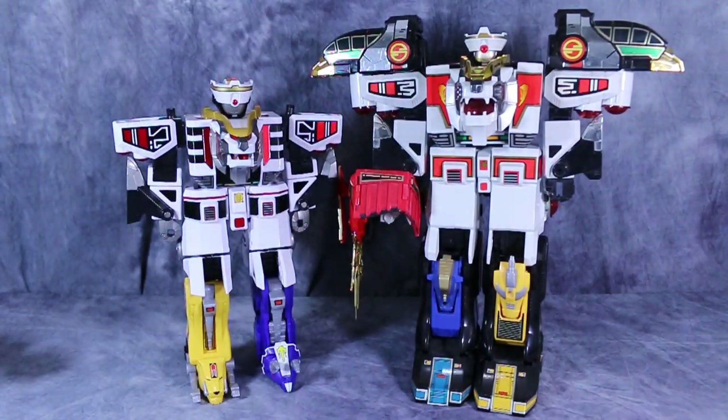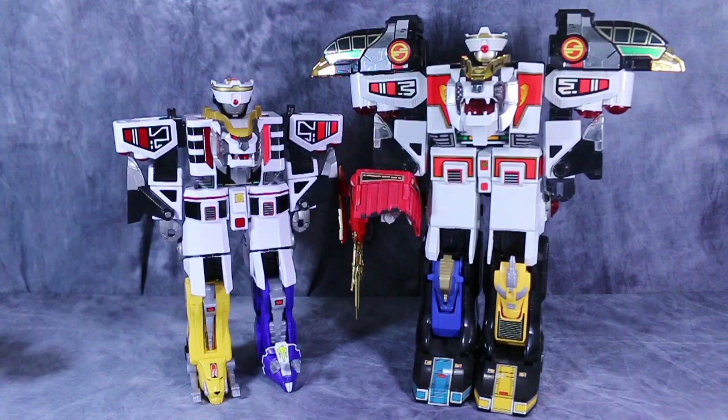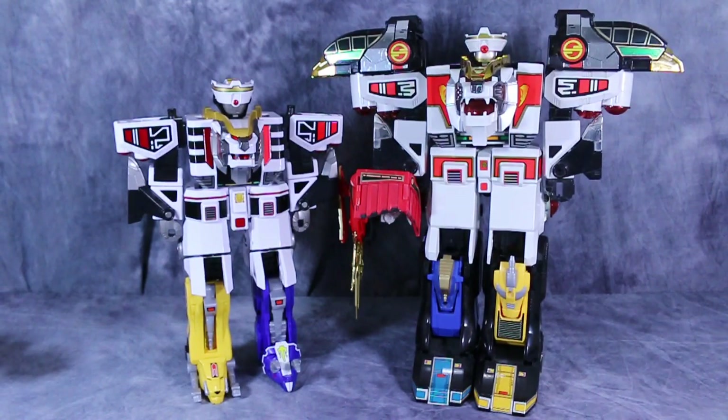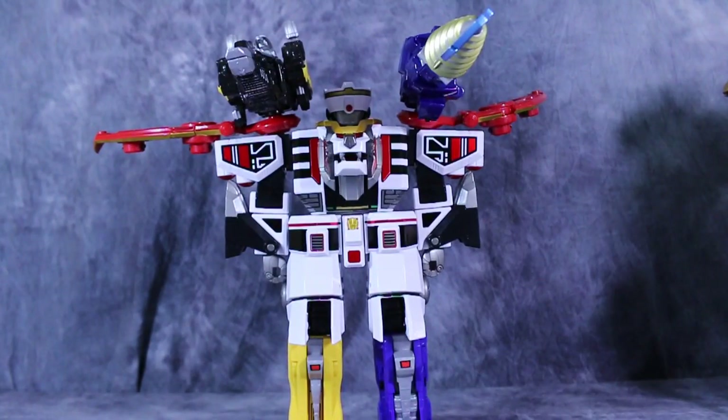What makes the new combination even sadder is when you compare it to its original combination. There's really no way to compare these two — the original Thunderzords and White Tigerzord combination is far, far superior to this. But there is always fun to be had with the Zord Builder components; if you've got enough of them, you can make some really funky stuff.